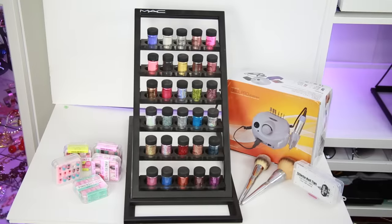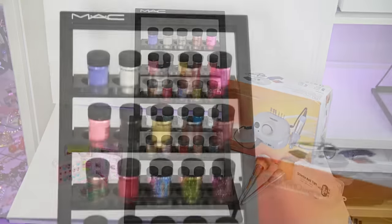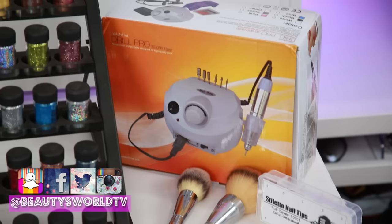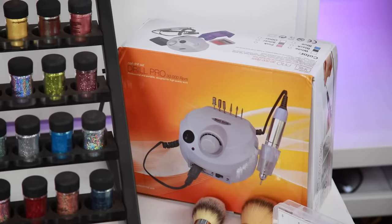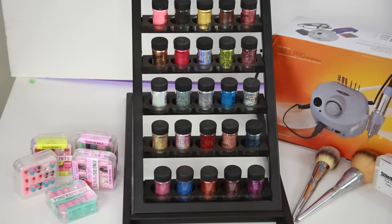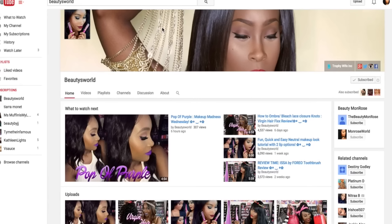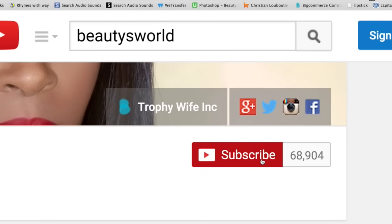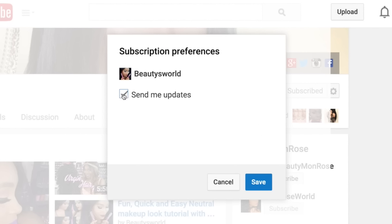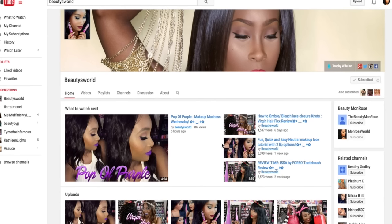I hope you guys enjoyed this video. Let me know what your favorite product was — did you try any of this stuff? If you have, please leave it in the comment section below. We'd love to hear your thoughts. And if you haven't already and you'd like to, make sure you subscribe to my channel — press subscribe and click the little bell icon to get updates so you won't miss any new videos. I hope you guys enjoyed and I'll see you in my next one.